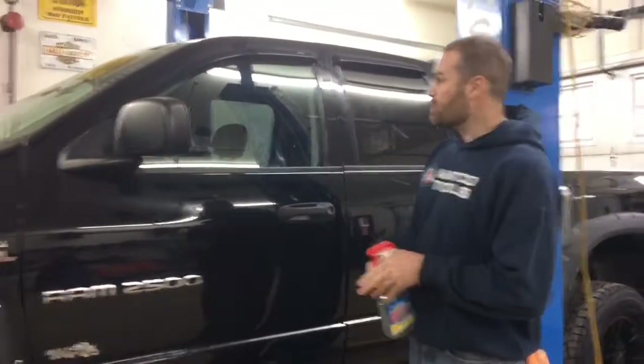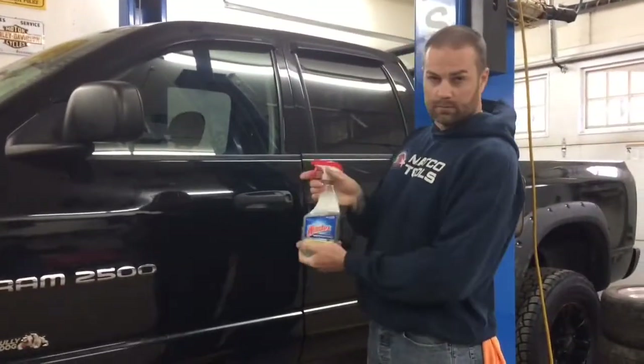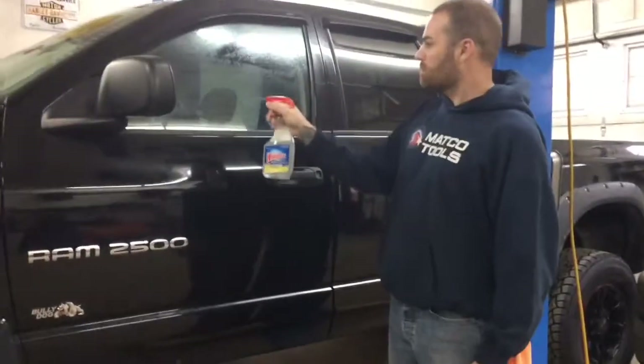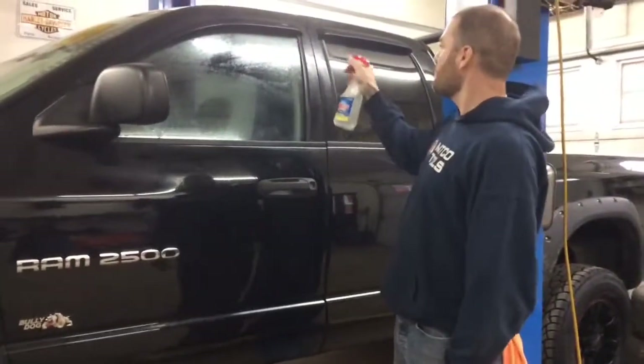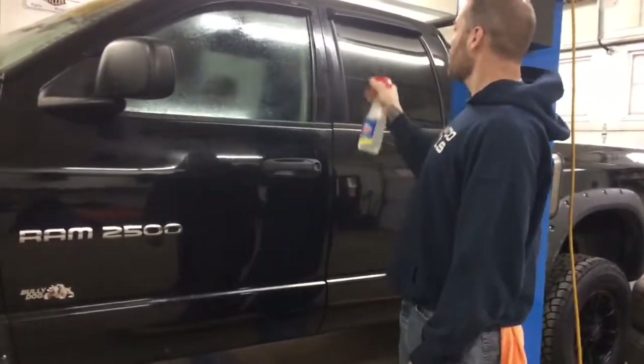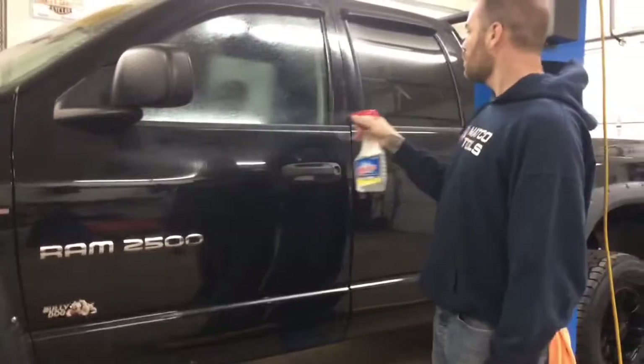So what we're going to do now is spray the window down with our window solution. Basically all it is is mild soapy water — like a baby soap, a Johnson's baby soap or something like that. We just soak the window and the surrounding area really good.